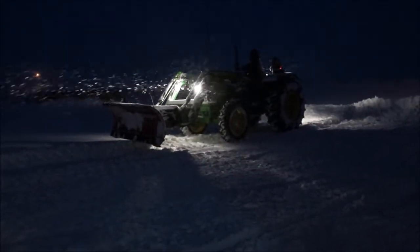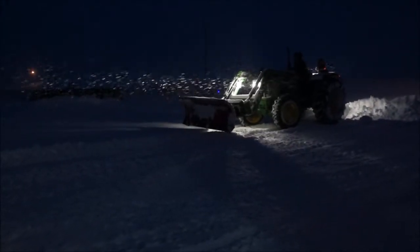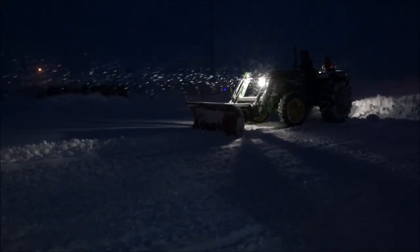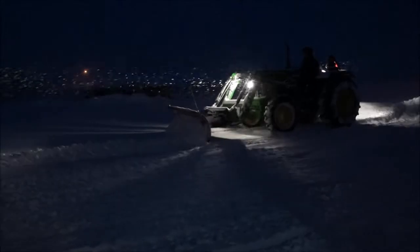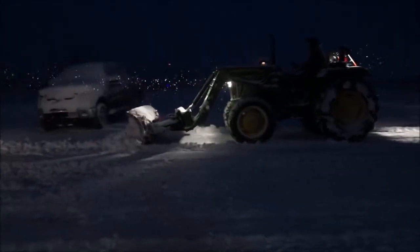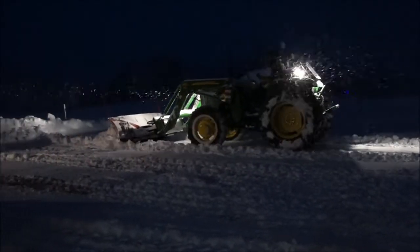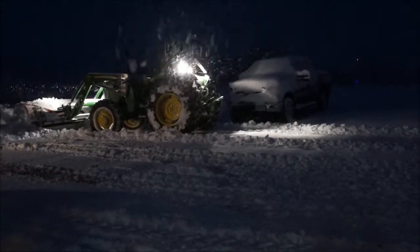This tractor is not hydrostatic, so you have to shift gears between forward and reverse, which takes a little bit of time. I'm not quite the smoothest at it yet, but I'll certainly get better. The snow started to come back and blow that night again, and unfortunately the wind picked up too. We managed to clear it out but the snow started coming back, so we decided to tackle it again in the morning.